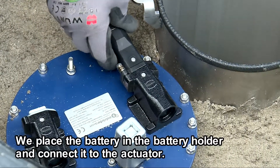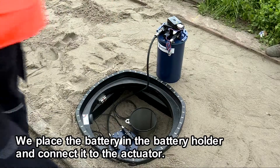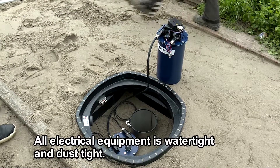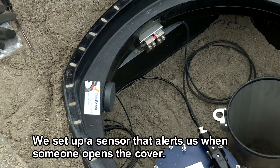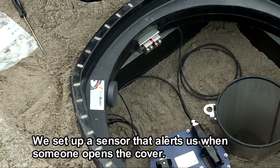We place the battery in the battery holder and connect it to the actuator. All electrical equipment is watertight and dusttight. We set up a sensor that alerts us when someone opens the cover.